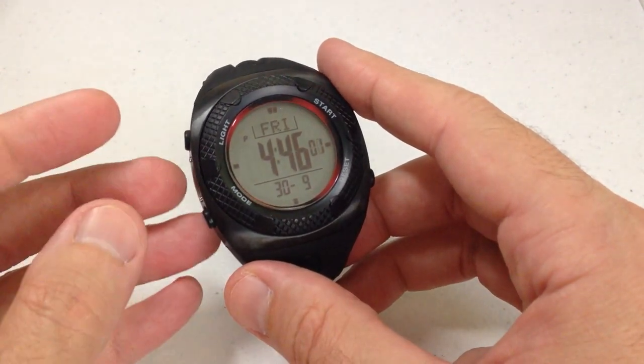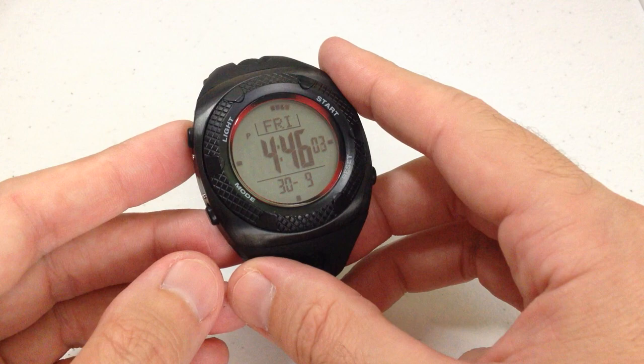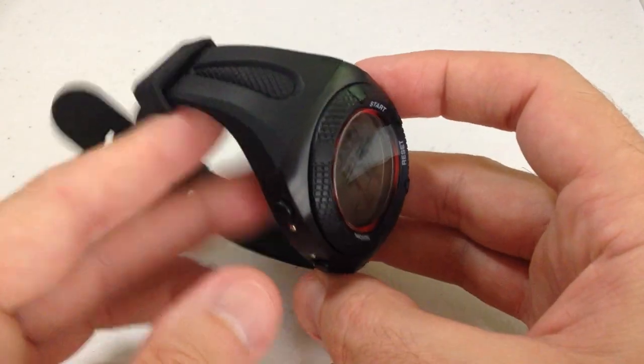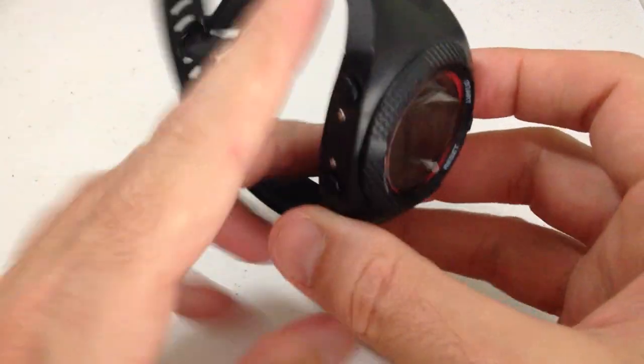It is water resistant to 20 ATM, which is 200 meters or 660 feet. And it is nice and large — 48 millimeters is the size of this watch.